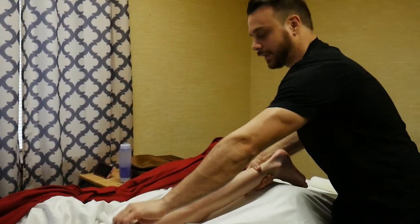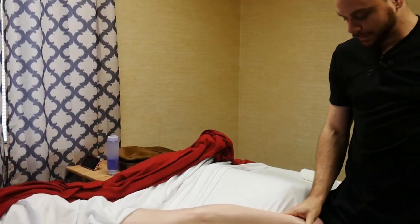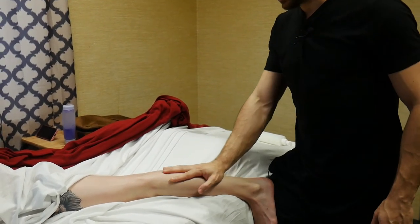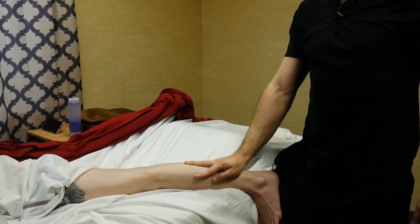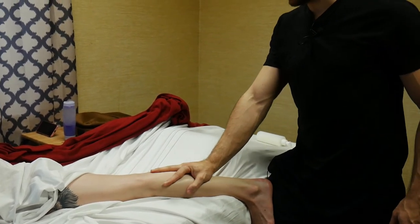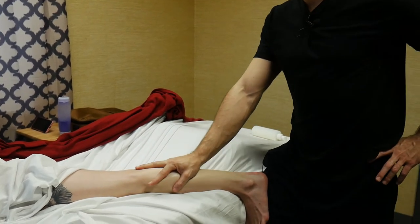I'm going to take her leg slightly off to the side of the table and press my knee or thigh onto her foot, putting her foot into dorsal flexion, which is going to stretch out mostly the gastrocnemius of the calves. I can apply a little bit of pressure to get that technique.